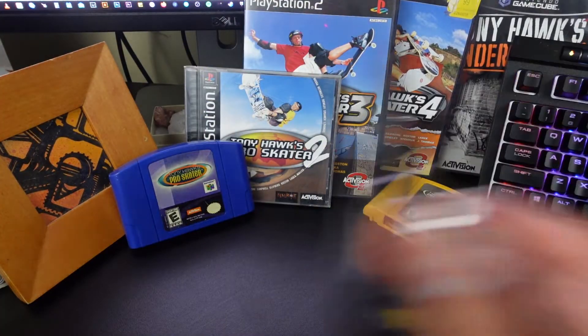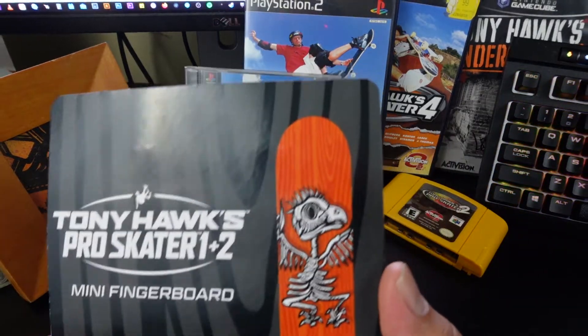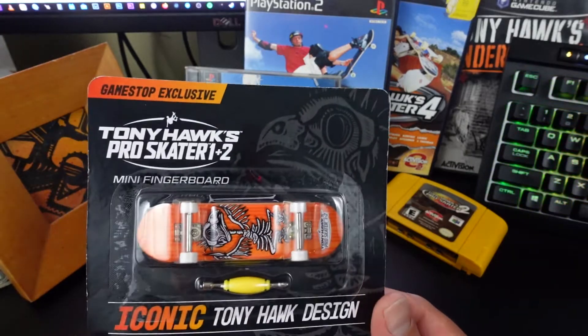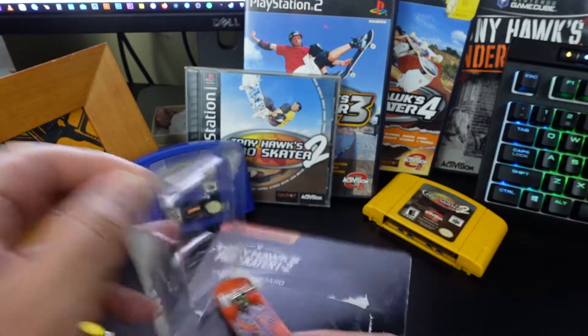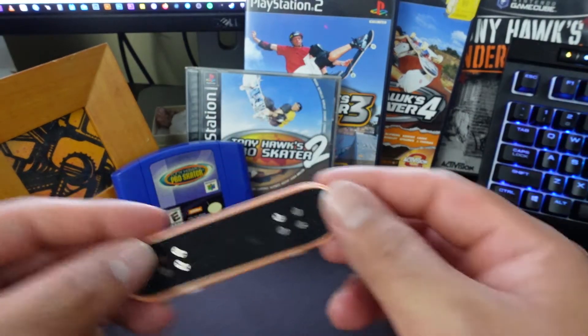Alright, let's open up the fingerboard guys, this is awesome. This is the original Birdhouse design. Oh man, look at that!